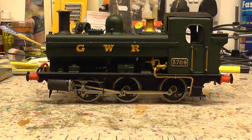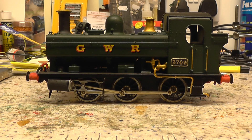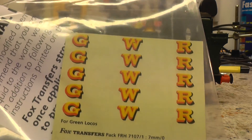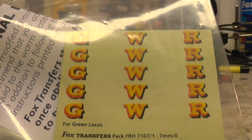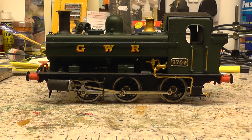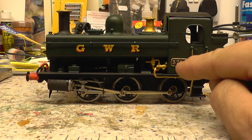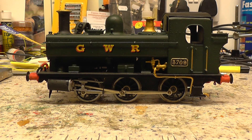Hi everyone. Just finished off the O gauge pannier tank. Just literally put on the transfers - GWR transfers. I got those from Fox Transfers, they came on a little sheet. A little bit fiddly to put on but not too bad. Put the little number plate on here and I numbered it 3709. And that was actually a pannier tank that ran down here on the Treyro to Felmouth branch.